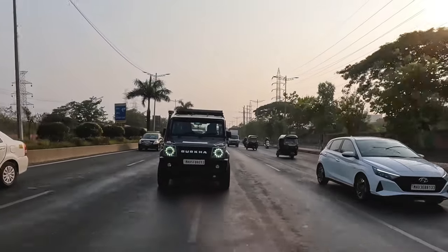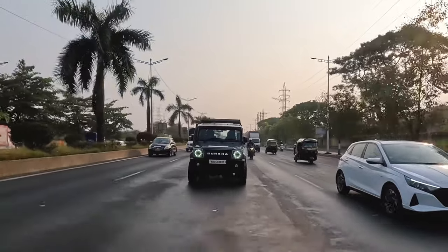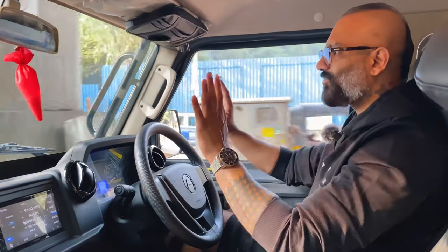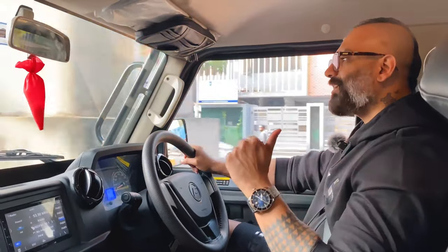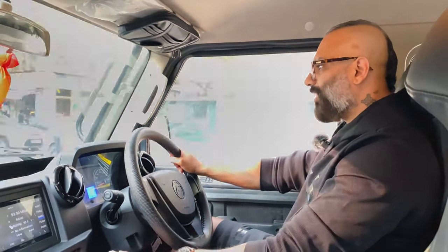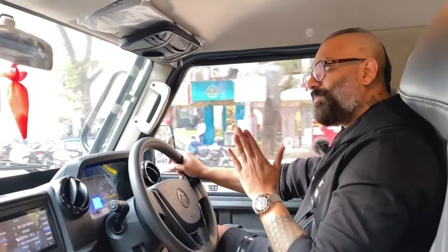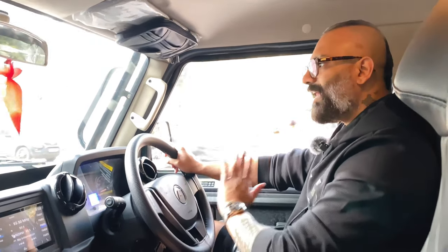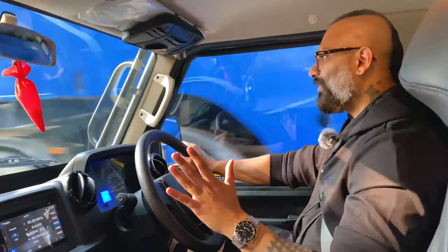You don't have to worry about suspension or speed breakers or bad roads — nothing. Just wear your seat belts and go. If you ask me about the passenger sitting behind, are they comfortable? No. When driving through rough patches, your passenger is going to move around a lot. They are not going to be comfortable. And especially if you have motion sickness, please don't sit behind — you'll definitely vomit.